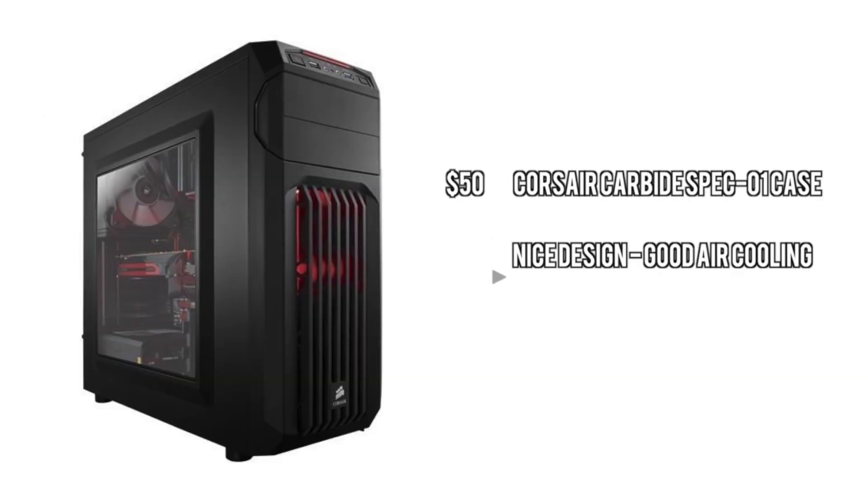Next up we have the case, which is the Corsair Carbide Spec-01. This is an amazing case for only $50 — it has some great air cooling and a pretty nice design as well, and of course it's from one of the most reliable brands: good ol' Corsair.